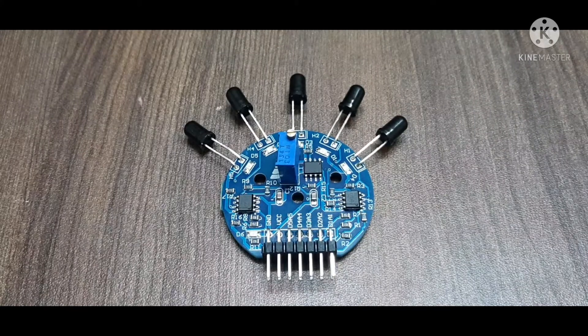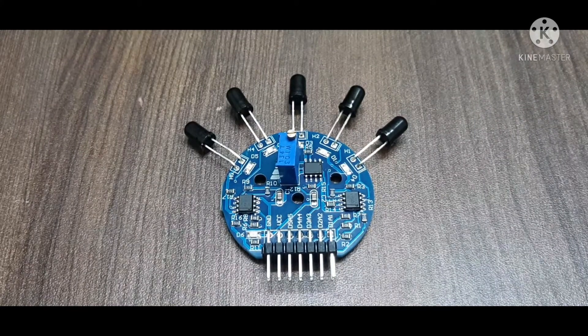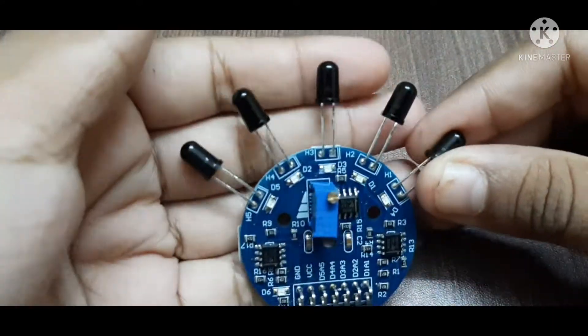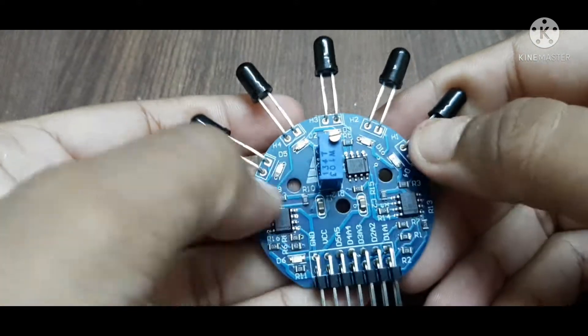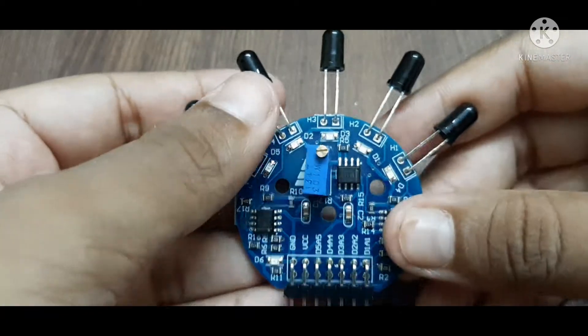Hey guys, welcome or welcome back to my channel. Today we'll be seeing how to make a fire alarm system using a 120-degree flame sensor. This flame sensor has five sensors attached to a single module, giving a large coverage of 120 degrees. You can even use five individual boards, but this module combines them all.